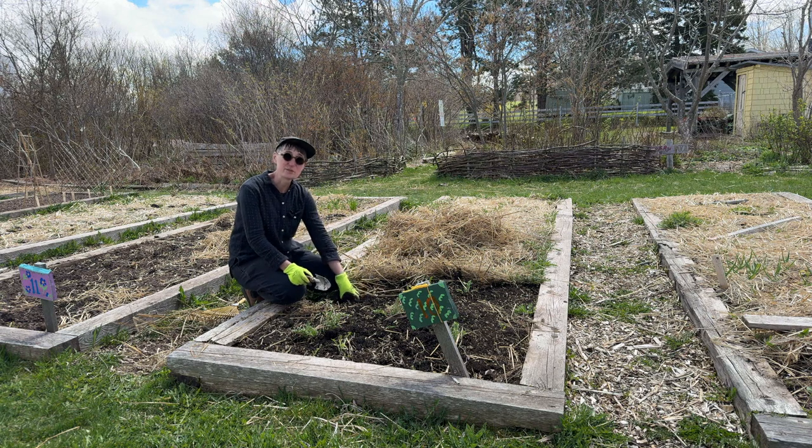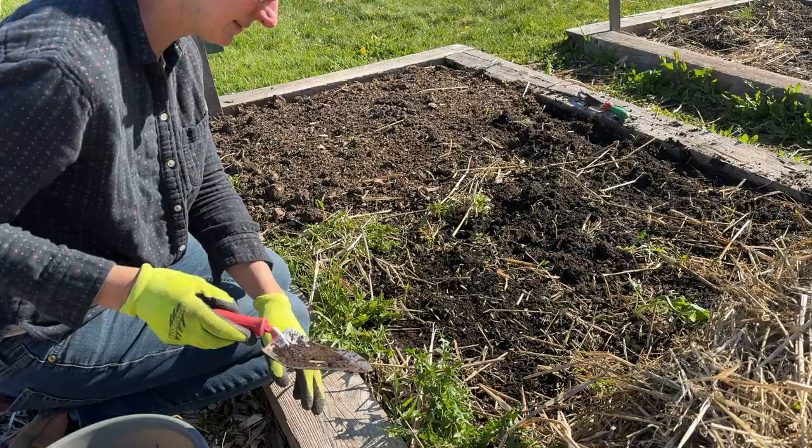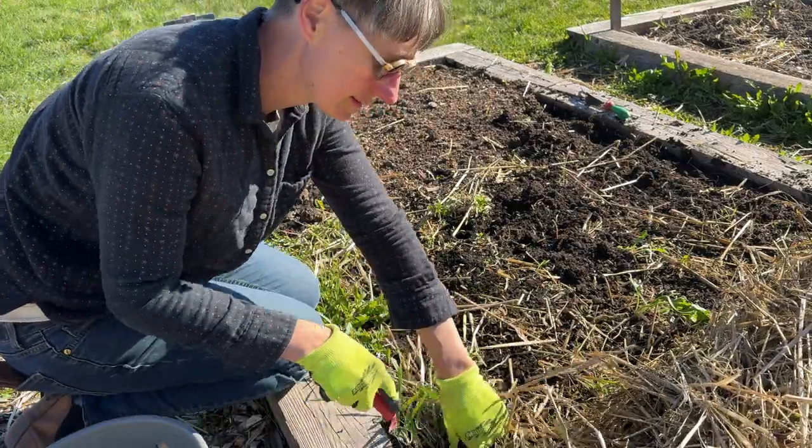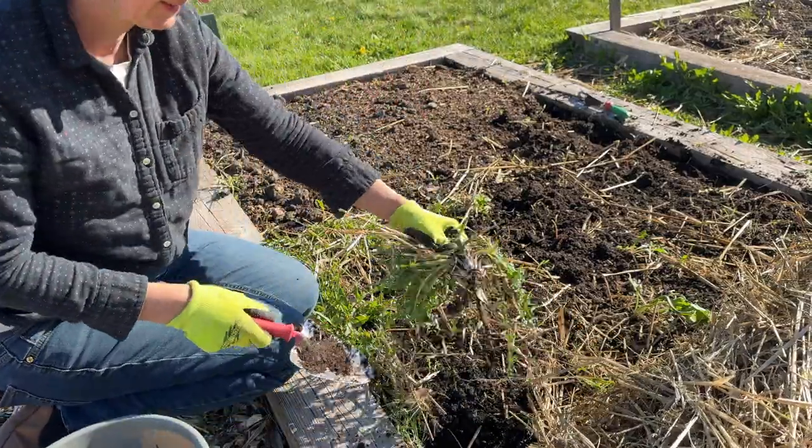That said, it also grows a lot of weeds. So the first thing you want to do is pick out any of the perennial weeds that are in the garden. I'm seeing some dandelions here and I'm going to use a small trowel and pull them up as much as I can.